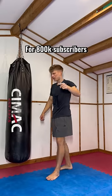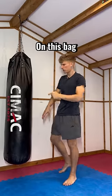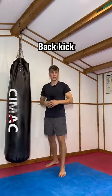As a thank you for 800,000 subscribers, I'm about to do 800,000 kicks on this bag. I'm only joking, I'm actually going to show you how to do a back kick.